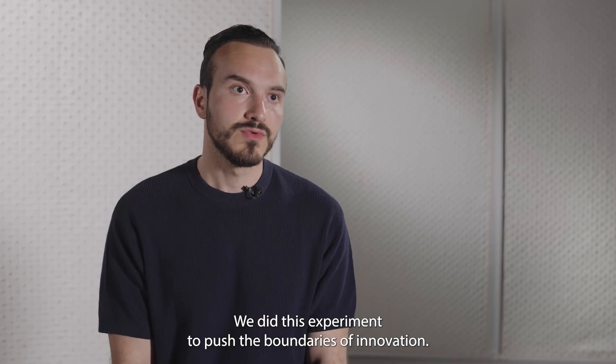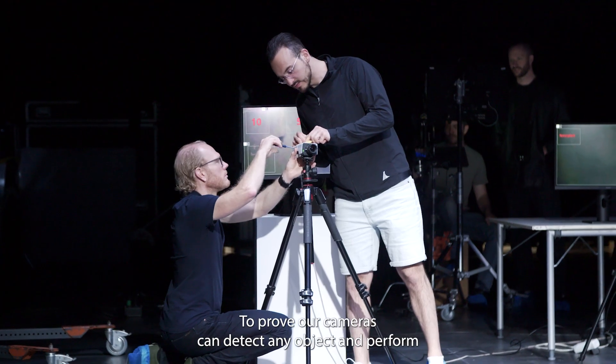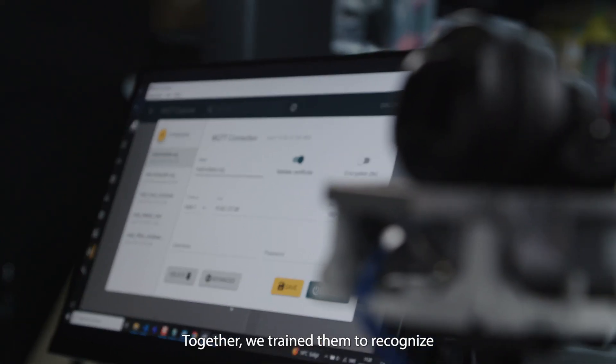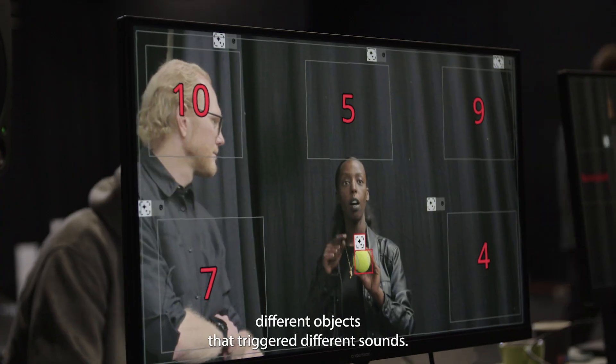We did this experiment to push the boundaries of innovation, to prove our cameras can detect any object and perform any action. We turned them into musical instruments. Together, we trained them to recognize different objects that trigger different sounds.